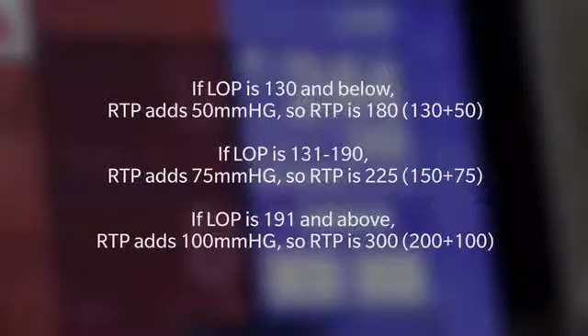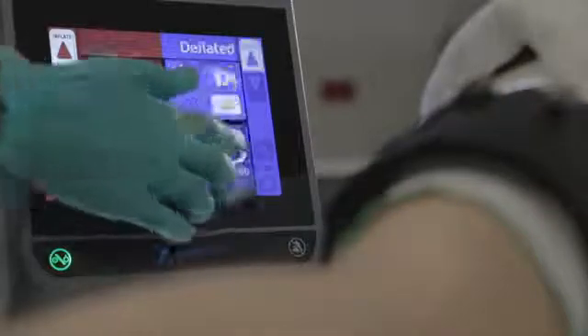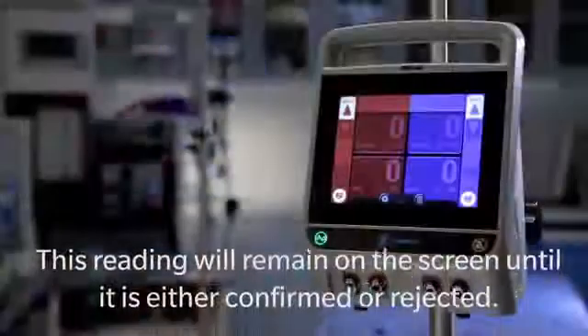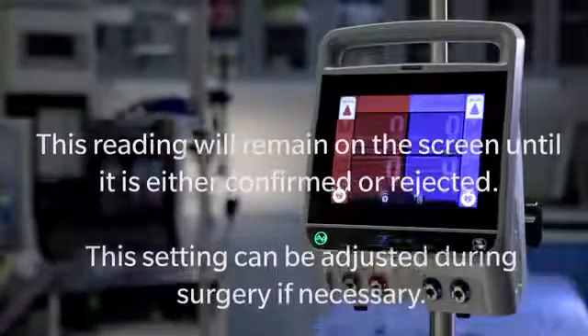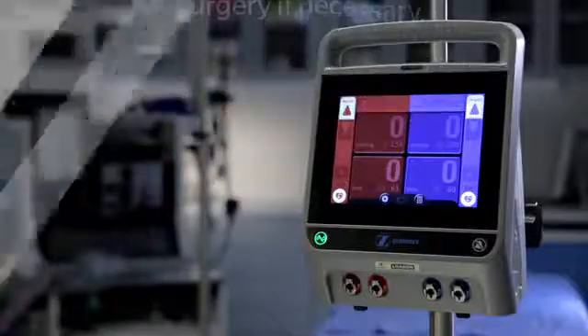Using the LOP reading, the unit determines the recommended tourniquet pressure, or RTP, expressed in millimeters of mercury. In calculating the RTP, the unit includes a pressure margin in addition to the limb occlusion pressure. This feature helps ensure that blood occlusion in the limb is complete even when blood pressure fluctuates during the surgical procedure. To accept the RTP, tap confirm and then tap confirm for the pressure tile. This reading will remain on the screen until it is either confirmed or rejected, and can be adjusted during surgery if necessary.